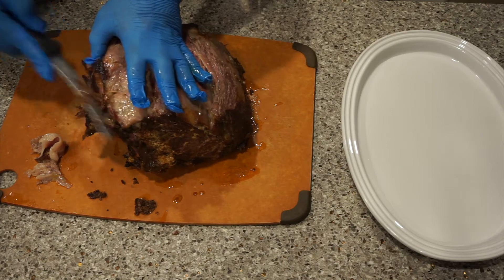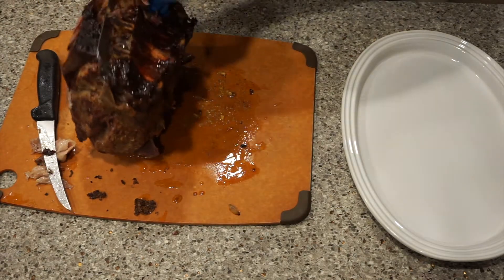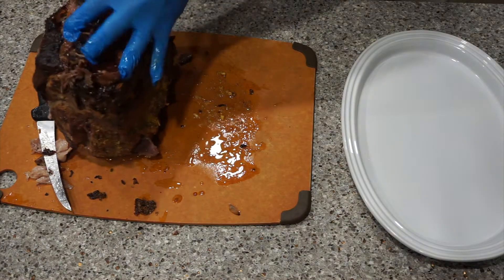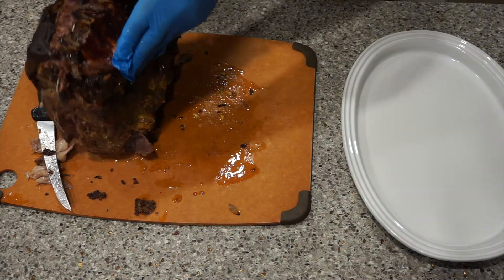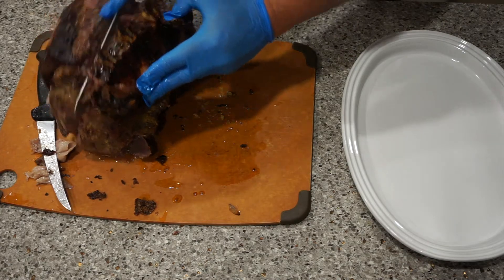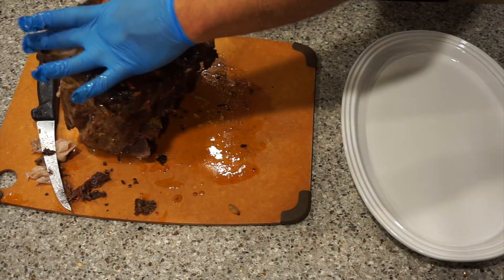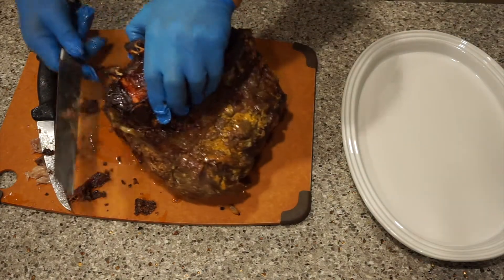When you take this off, stay close to the bone so you have a lot of meat on the ribs. Just follow the bones and be a little generous with the ribs — leave some meat on there. Nice little appetizer.